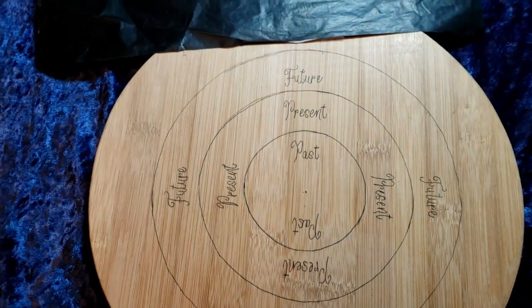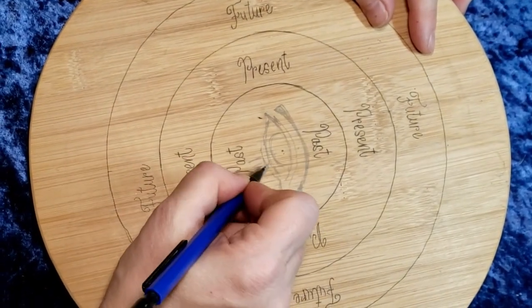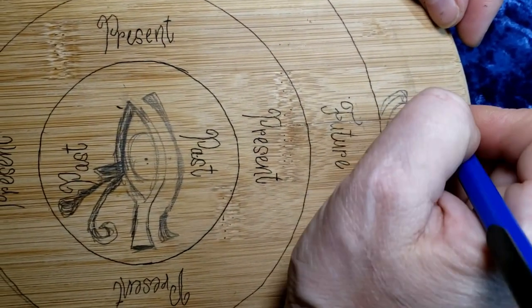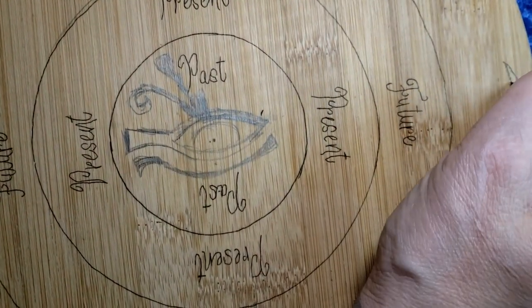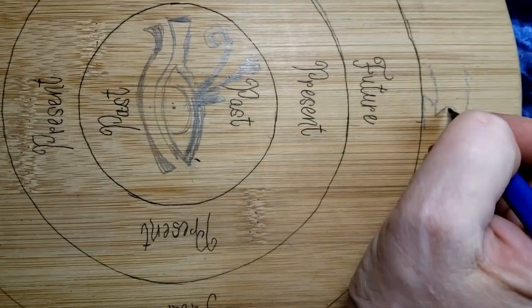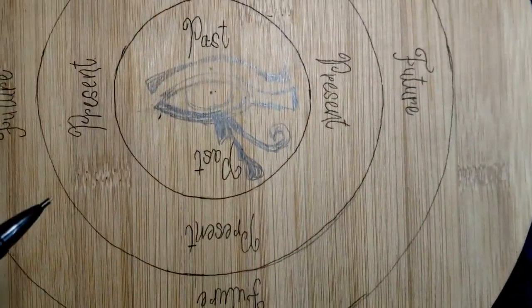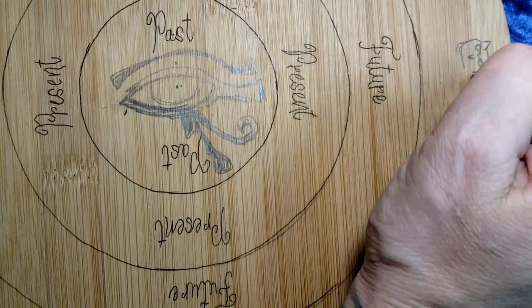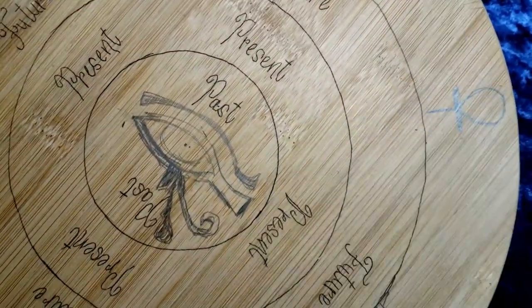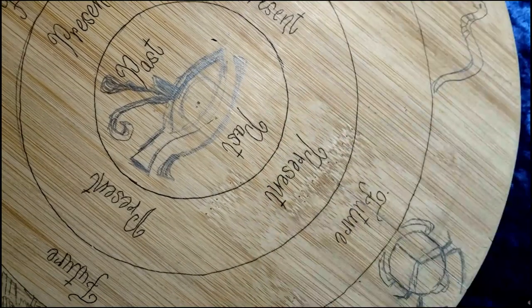Starting off with a U-chat in the center, I'm going to have the Eye of Ra — Eye of Horus. I'm going to be putting in a Scarab, the Vulture, the Lion, and the Vulture. The Owl, the Ankh, Sun, Spirit, and the Cobra.